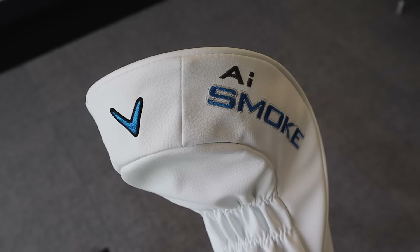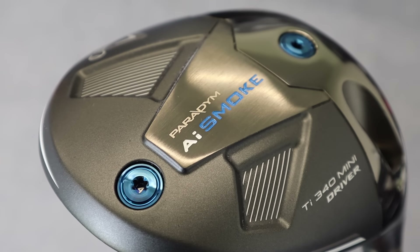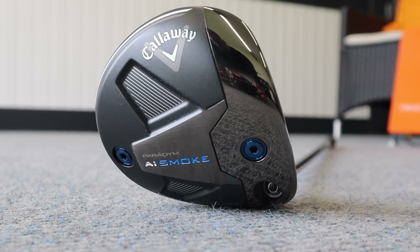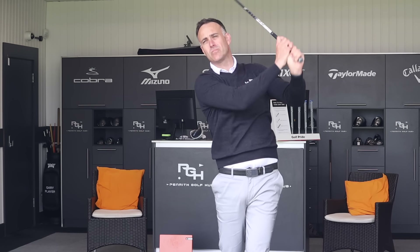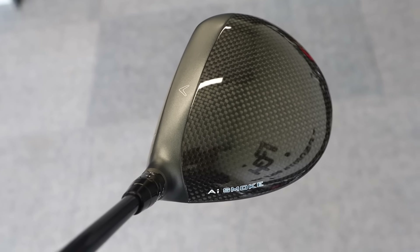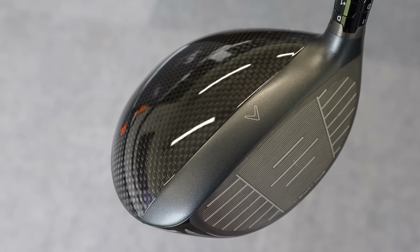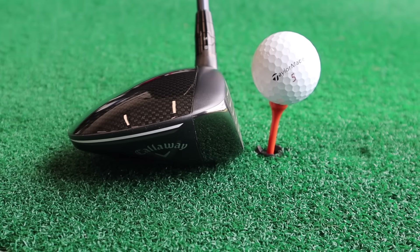Switching now to the Callaway — the Callaway Paradigm AI Smoke TIE 340 Mini Driver. They have done a mini in the past, but I think it's been a number of years since they've done one. I get why brands are doing these — I definitely feel there's a market for it. Initial looks: it just looks like a smaller version of the AI Smoke Driver that we've seen. At 340cc as the name suggests, it's larger than the TaylorMade.